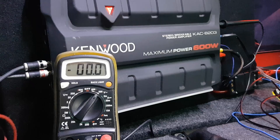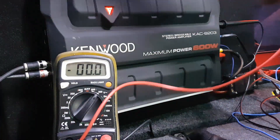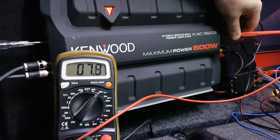The test tone's playing. I've got the positive lead of the multimeter on the positive speaker terminal — it's currently registering at 7.8V. Now I'll turn the gain up very gently.